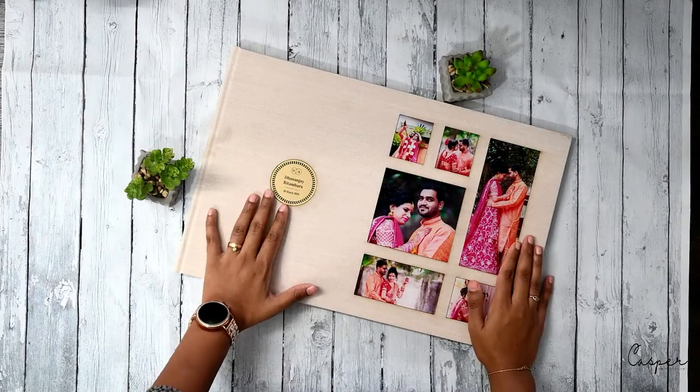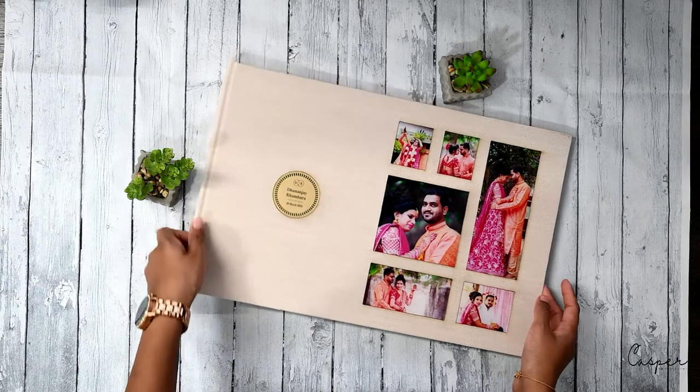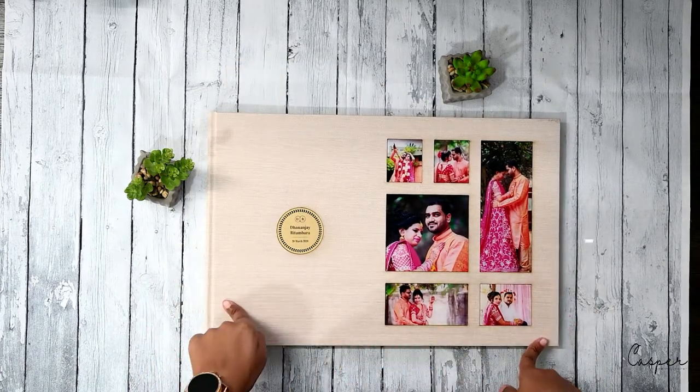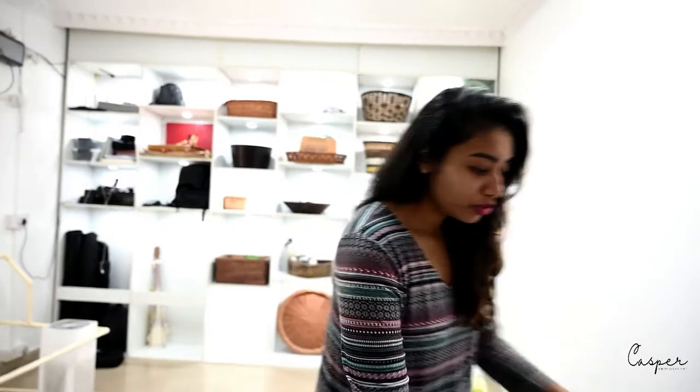Welcome back to my channel, to my cast of photography vlogs. Today I'm here to tell you about my albums. I've just received the package from Canvara and let me show you how it looks. The size of this album is 12 to 36, and it usually gets printed for weddings, engagements, and things like that.